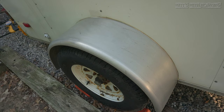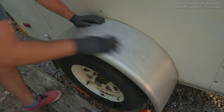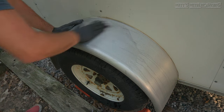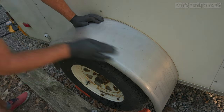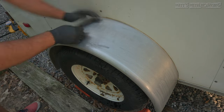Moving on to an alternative method to using sandpaper. Again I have raw aluminum — this is a fender on a trailer. There are some marks from rocks towards the front of the fender that can only be removed using sandpaper. Instead of sandpaper, here I'm using a scuffing pad made by Scotch-Brite. The fender was washed to remove any contaminants and I'll be starting out with the maroon pad which is rated at 400 grit.